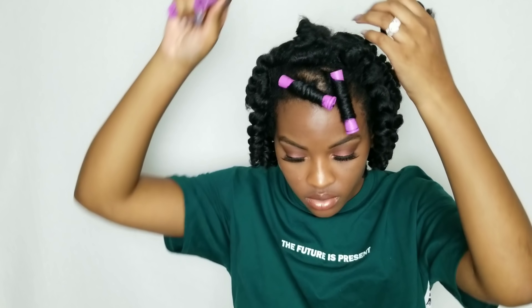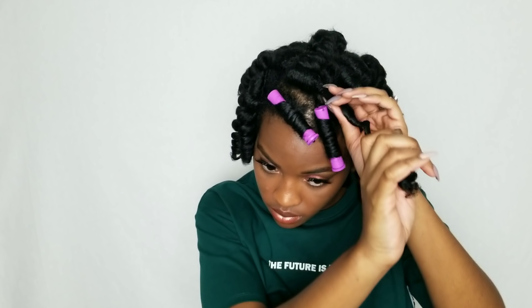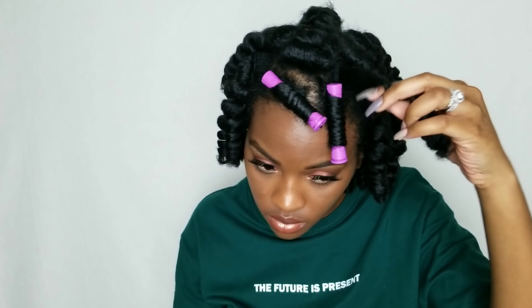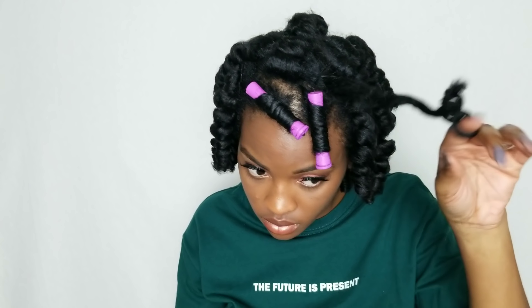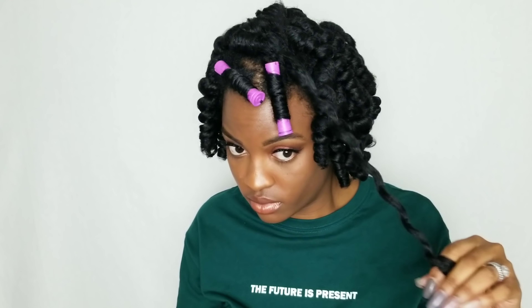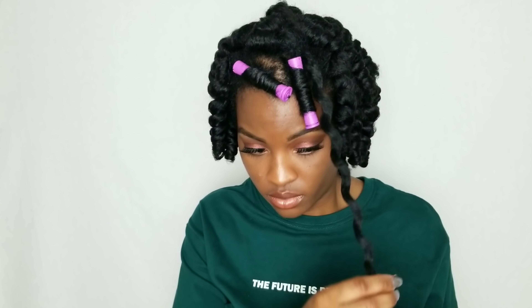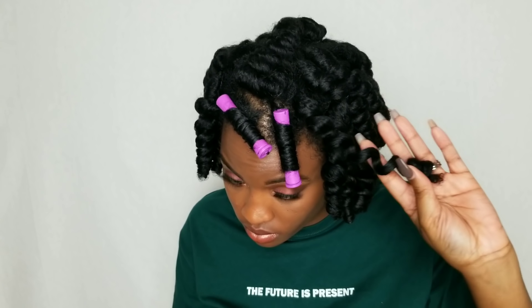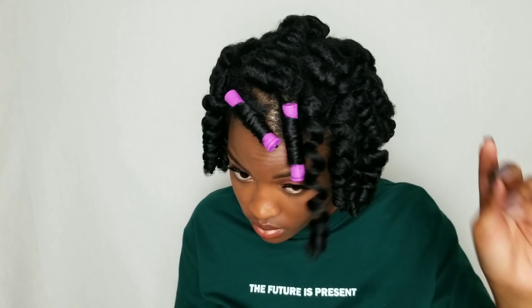I'm done installing the rods. I don't know exactly how many I used — I'm going to guess maybe 30. As you can see, the hair is really neat on the rod. Just keep in mind that basically whatever your hair looks like on the rod, that's how it's going to look when you take it down. If it looks sloppy on the rod, just go ahead and start over — redo that piece to make sure you're getting good results.